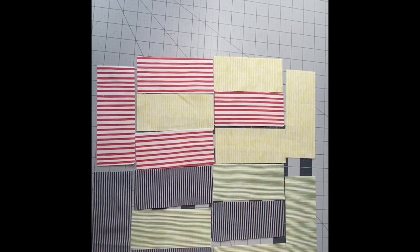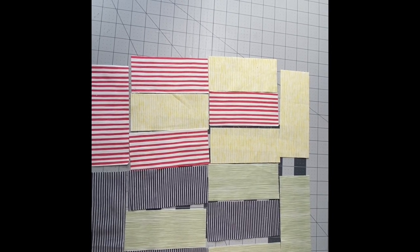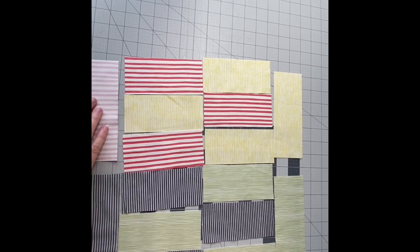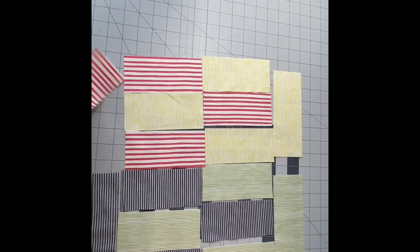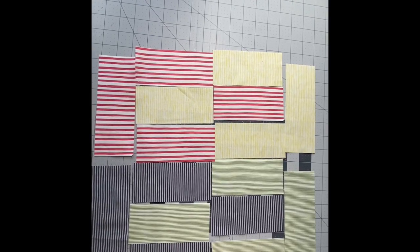Here's the second colorway — I decided to go all with stripes. I tried it by flipping the other side up, but I felt it really needed the punch of the strong colors. Let me sew these together and I will show you what they look like.